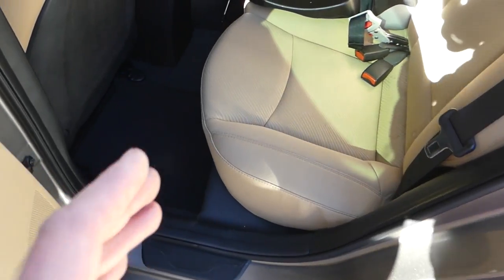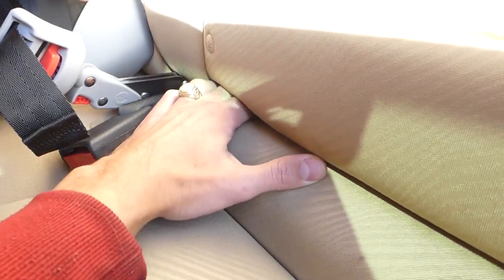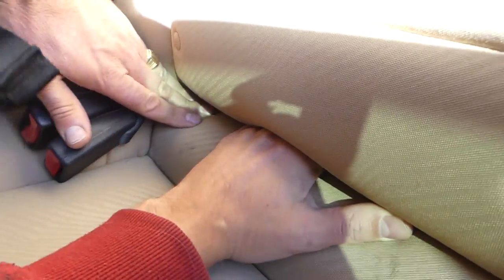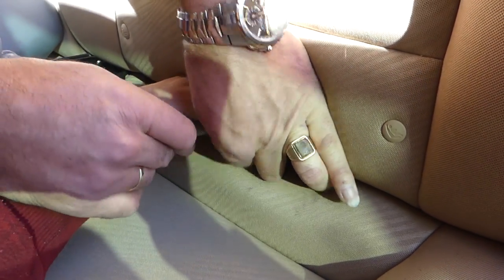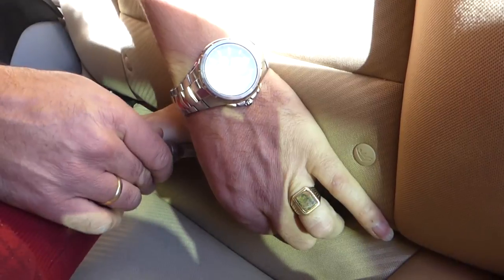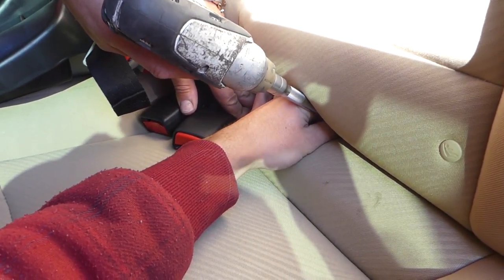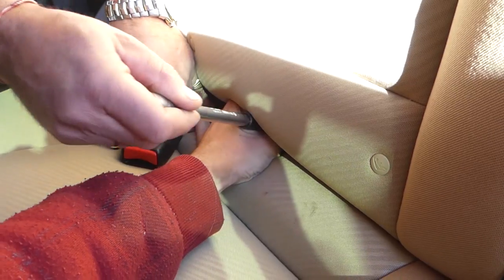To remove the seat, right here in the middle of the seat there is a bolt with a 12-millimeter socket — you'll need an extension as well. It's pointing upward at a slight angle, so you need to get it loose. You can then grab the extension and socket and hold the bolt with your hand.